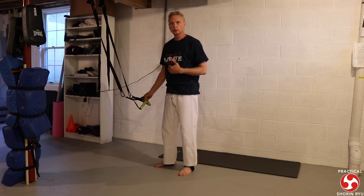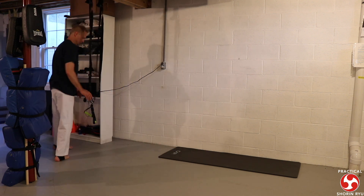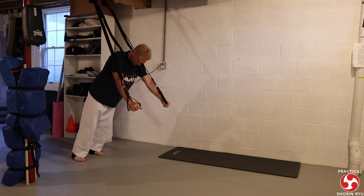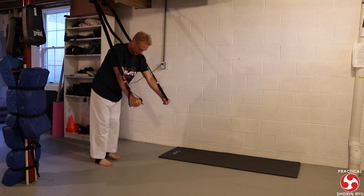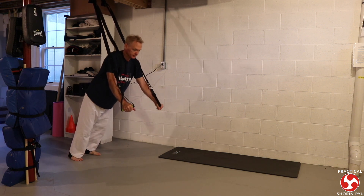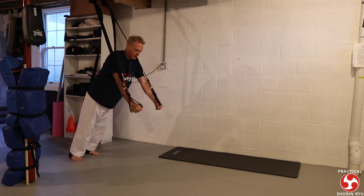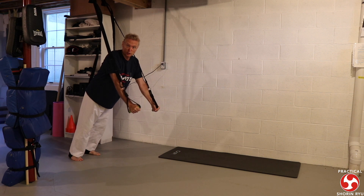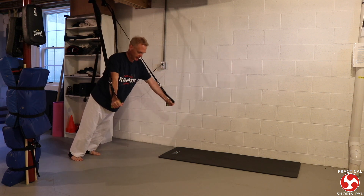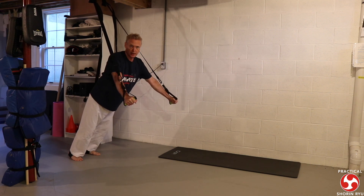The next exercise is a chest press — basically like a push-up. Depending on where you put your feet, that makes the exercise more challenging. Sometimes I'll keep my hands closer together for a few reps, then move the hands out wider, just to work all aspects of the chest.